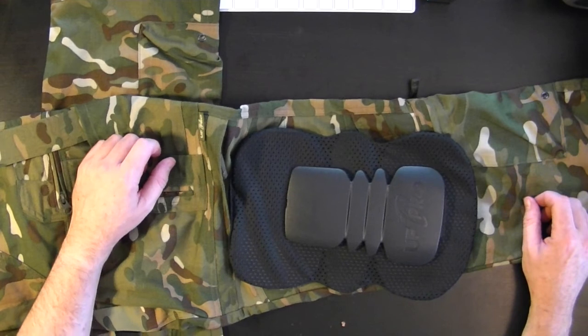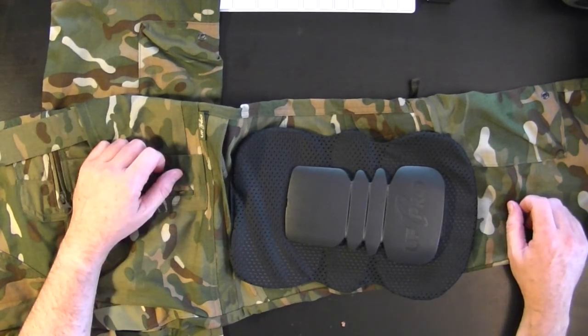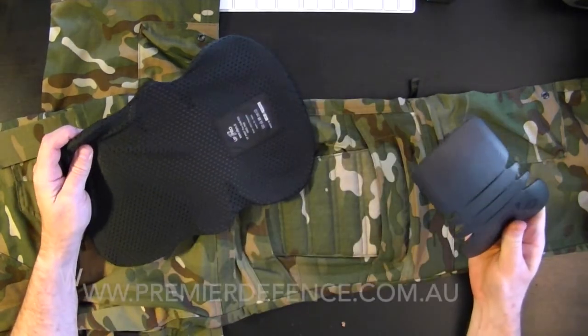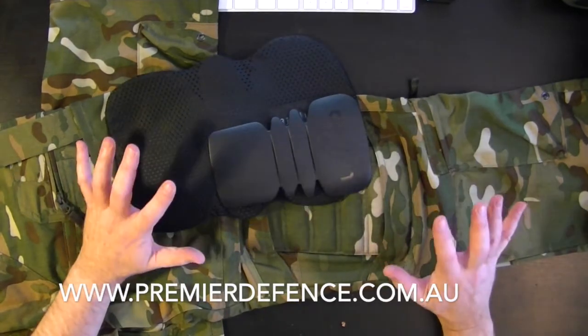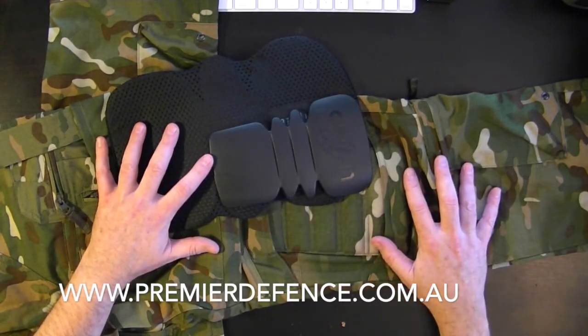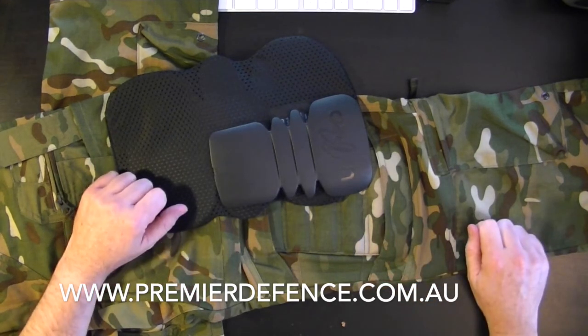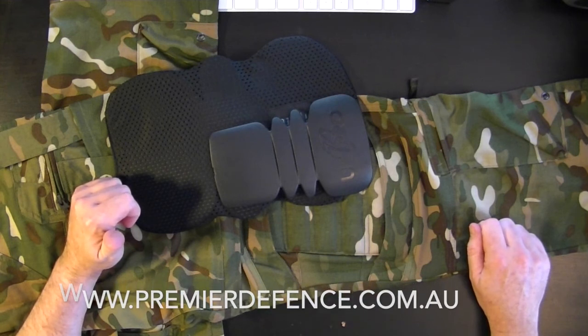We hope this has been informative for you, and just remember soft and hard pads are available separately. When you order your UF Pro trousers, no matter which model you get, make sure you get the right inner leg length. Stay tuned for more videos and we'll see you soon.